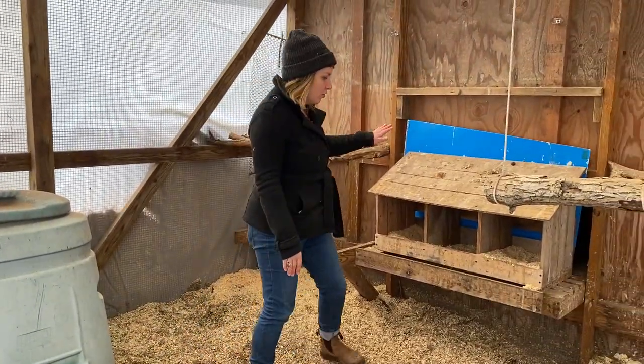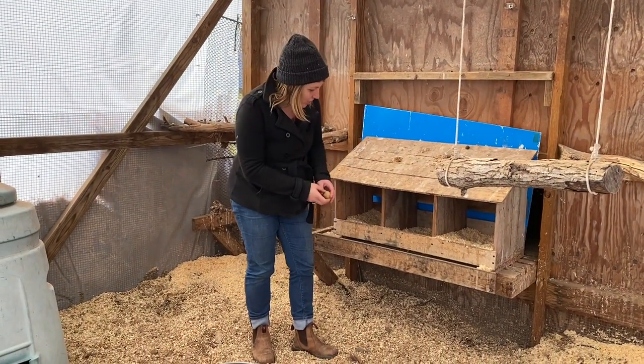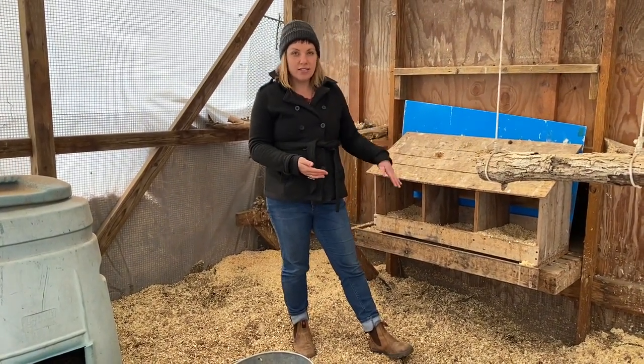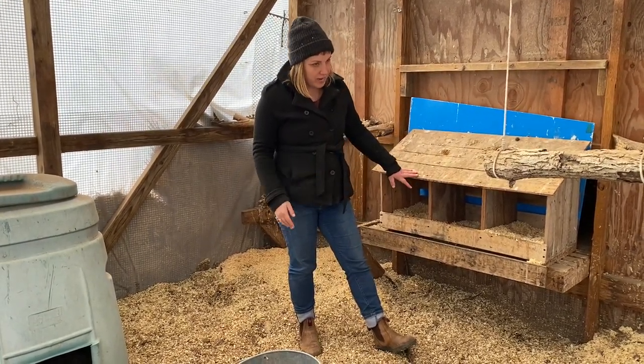This is a nesting box over here. We have little wooden eggs inside it to try to encourage the chickens to lay in different boxes. Right now we have eight chickens and we have three nesting boxes. They still mostly lay in one nesting box at a time — they just take turns — but three is plenty.